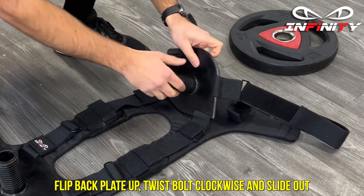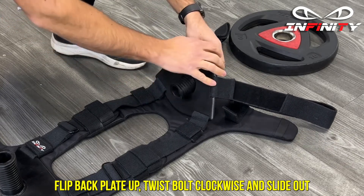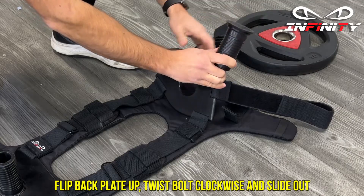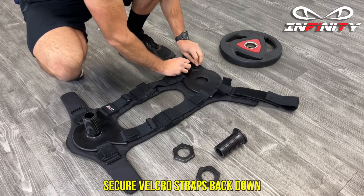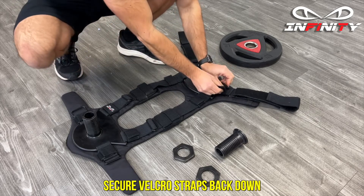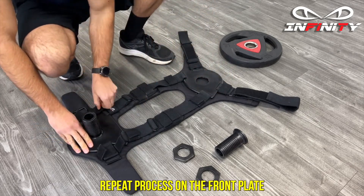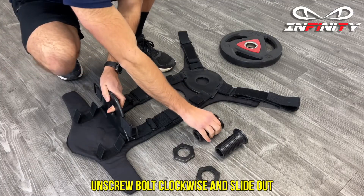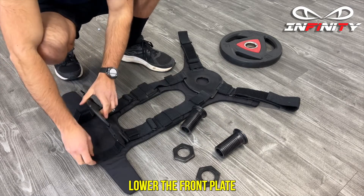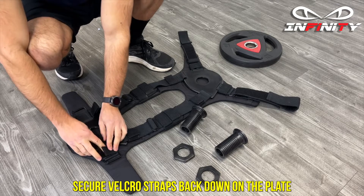Flip the back plate up, twist the bolt clockwise and slide out. Secure velcro straps back down. Repeat the process on the front plate — unscrew bolt clockwise and slide out. Lower the front plate and secure velcro straps back down on the plate.